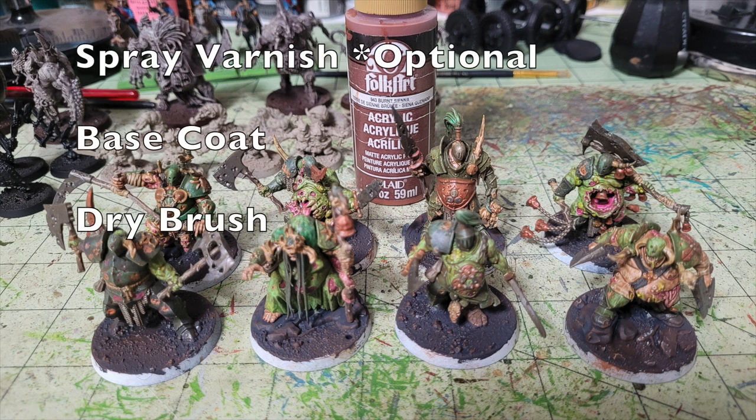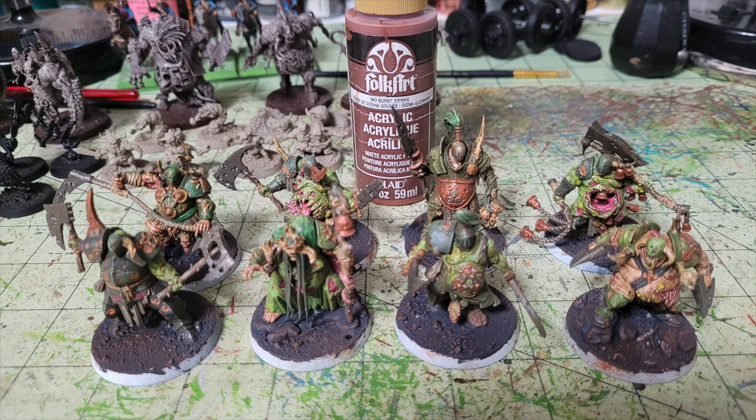Once the miniatures are done, work on the bases. Optionally, spray with Krylon matte varnish — about $5 at Walmart — to eliminate the shiny polyurethane look if you prefer a matte finish. For the bases, first paint the entire base surface with one coat of Apple Barrel Pavement. Don't worry if white undercoat shows through — the dry brushing will cover it. Then dry brush the entire surface with Folk Art Burnt Sienna — 75 cents at Walmart.